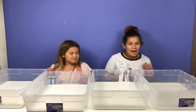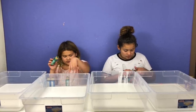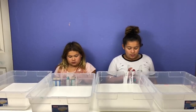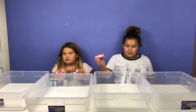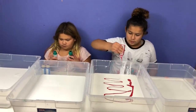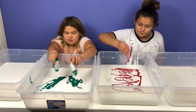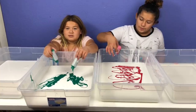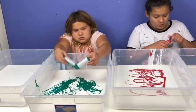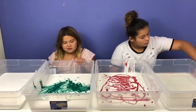Now we're going to add our metallic paint. I'm going to add this green metallic paint into this one, and I'm going to add two bottles of red metallic paint into mine. This is how it's supposed to look, so hopefully it looks like that because it won't be pretty if it doesn't. Wow, that's so cool! It looks like Christmas — red and green.